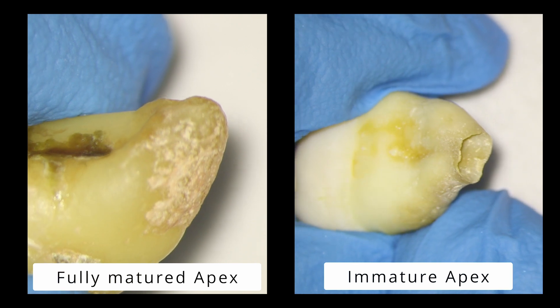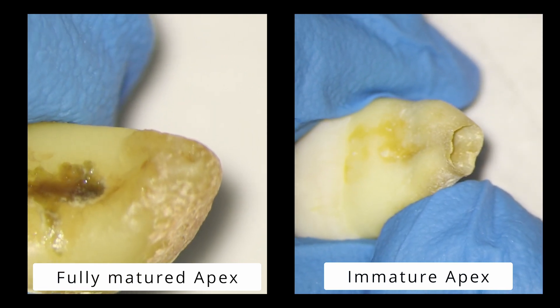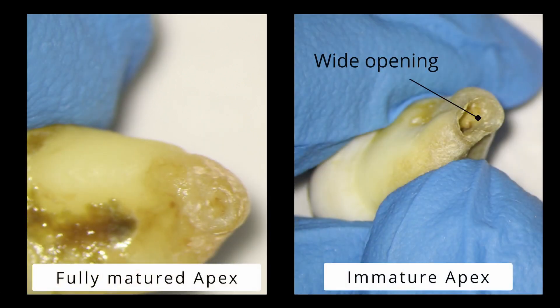To demonstrate the difference in mature and immature apex development, I have two extracted teeth showing clearly different stages of maturation. The tooth on the right has a wide open apex; the one on the left is very small. It's really important to recognise that providing root canal treatment on teeth with a wide open apex is really difficult, particularly when obturating these teeth using conventional means.